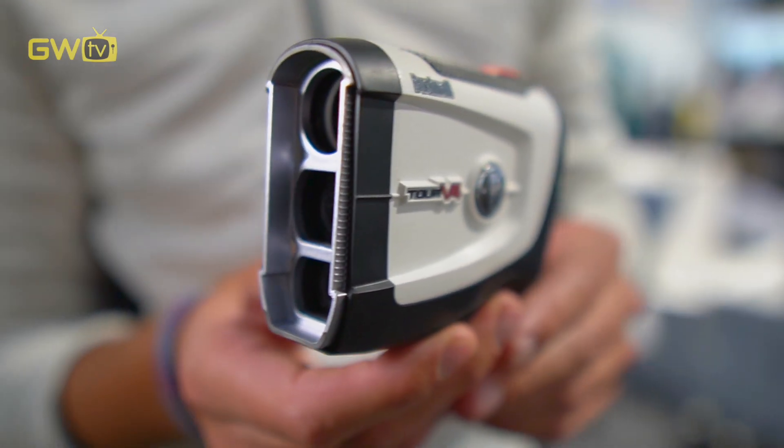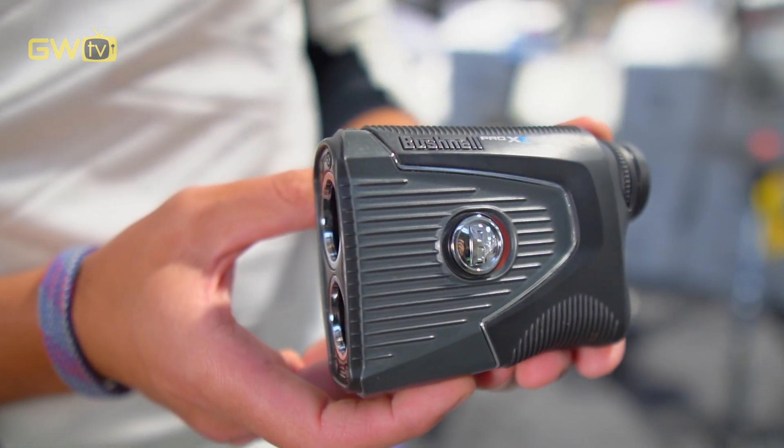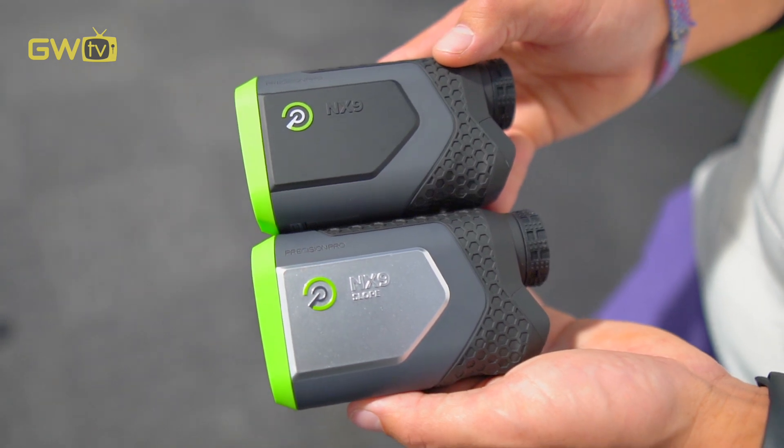Here at The Golf Warehouse we have a large range of rangefinders available with all of the features we've spoken about today. We'd love to have you come in — we can demo and look at a few units, whether it's picking out targets in the store or even slightly further across the road. We can get the right unit for you and help you lower your scores. We'll see you soon.